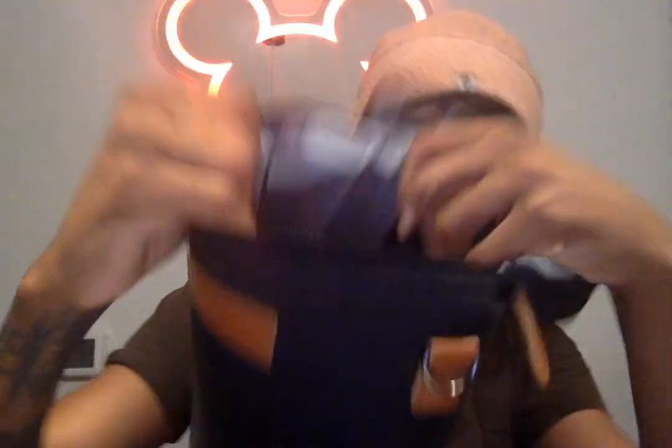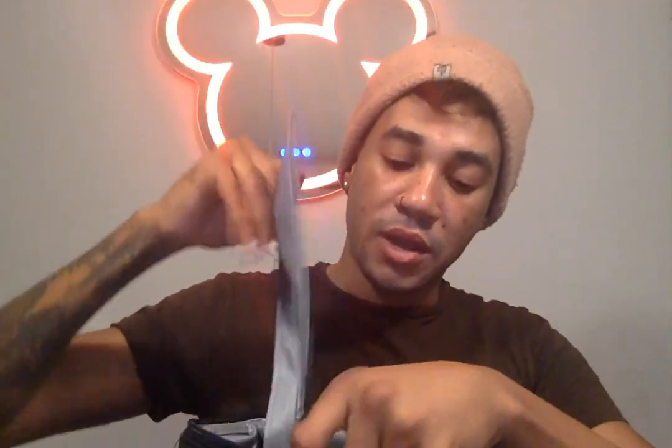It's so neat. It has this separate divider you can actually put in the middle, which has a Velcro inside — really cool to separate your drinks or whatever you have in here. But like I said, it's insulated, so you can put other things in here besides just wine.